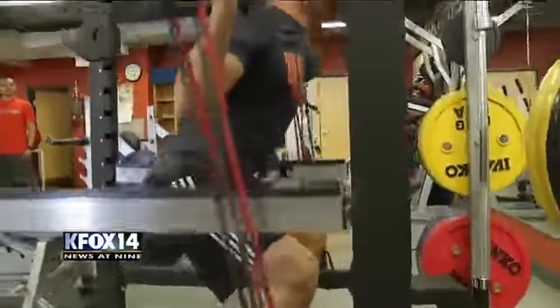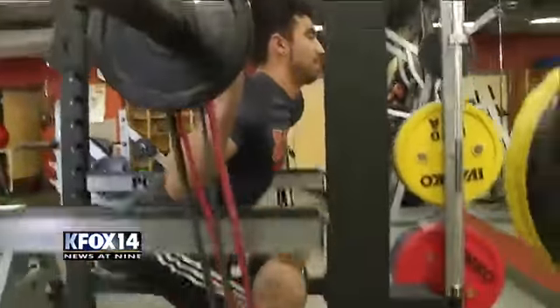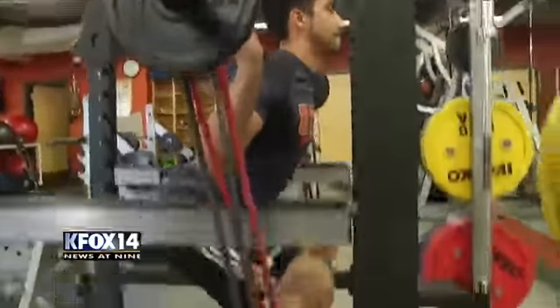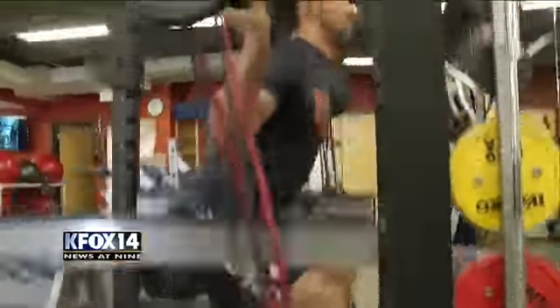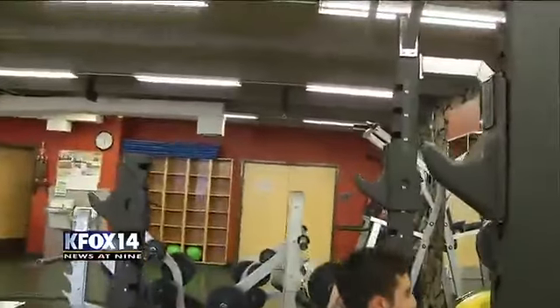The rubber bands are used in combination with another piece of equipment, in this case the barbell. The rubber band adds additional resistance to the barbell to change the nature of the exercise — in this case, the back squat.